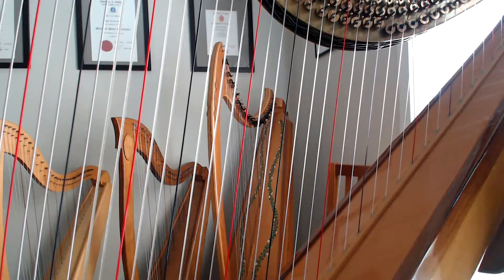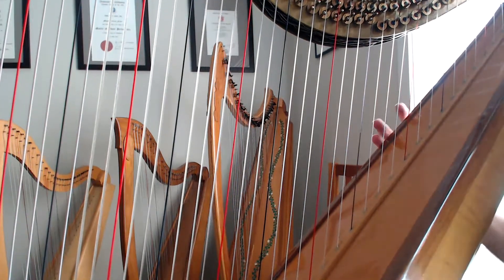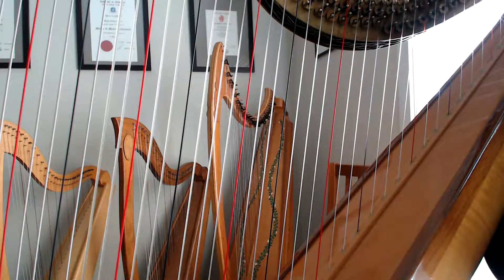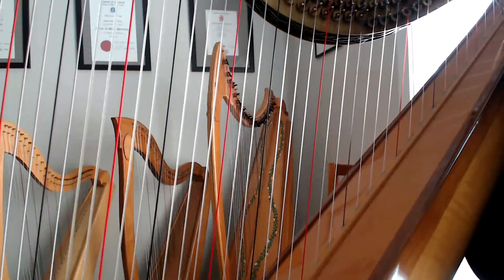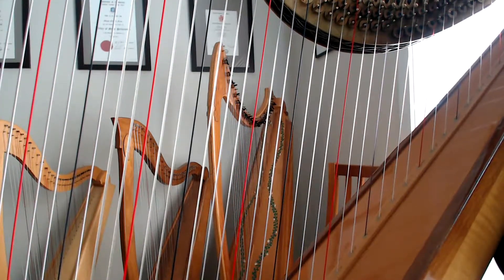Hi there, today we're going to be taking a look at Psy from Harp Notes Volume 1 and just working through what's going on with the fingering pattern in this one. So two big things to consider with Psy: the fingering pattern and the alternating hands. We'll start out with that fingering pattern first.